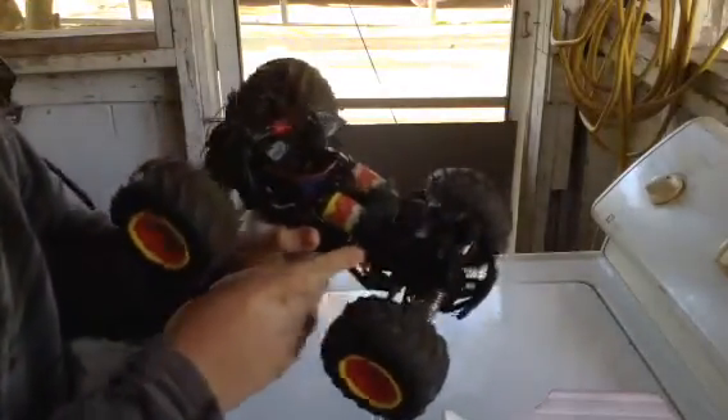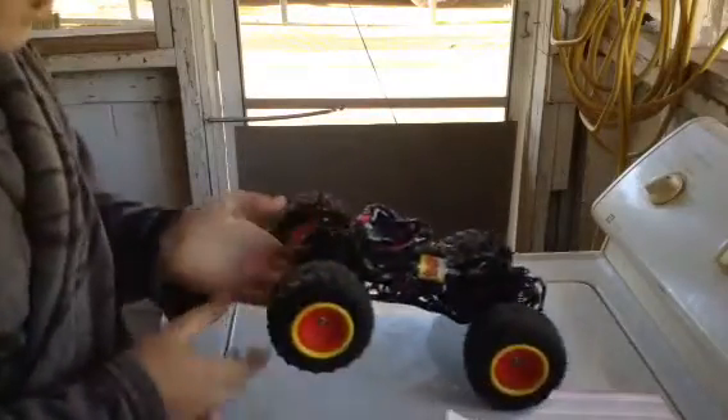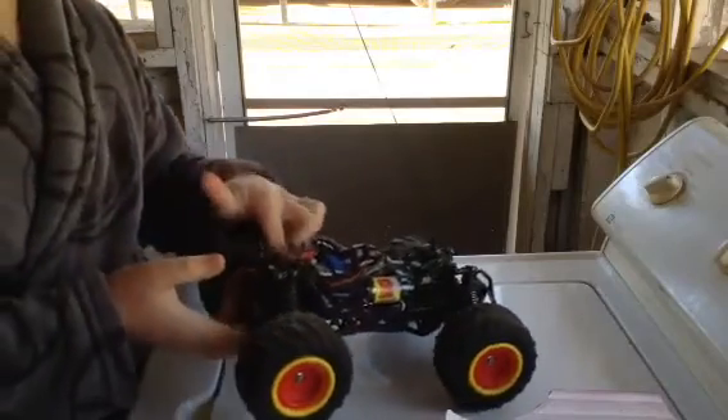I also put marine grease on both my servos, just a little bit of splash proofing. And I'm thinking about waterproofing my battery as well.